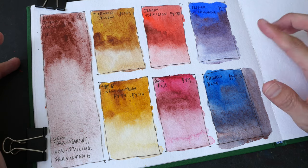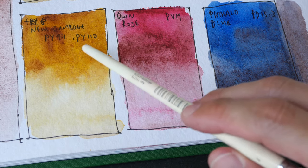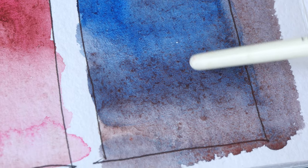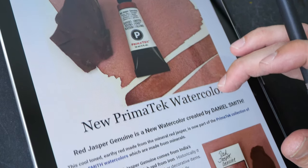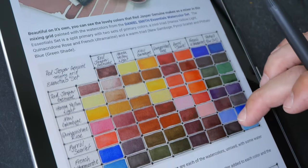Most of these earth colors are from Series 1 and 2. Red Jasper Genuine is from Series 3, so it's more expensive. Since this is an earth color, it mixes better with blues to form grays, and that's the case here as well. With French Ultramarine we get a nice gray — there seems to be some violet or purple in it, but it's not that noticeable. This mix is quite similar to French Ultramarine and Burnt Sienna. With the primary colors, the mixes don't look as nice. With Phthalo Blue this is a nice gray — the range of grays we can get is very beautiful. I got the idea to create these swatches from Daniel Smith's website; I'll put the link in the description below.